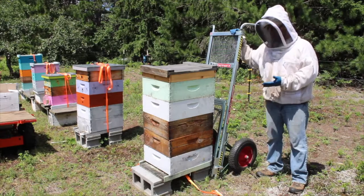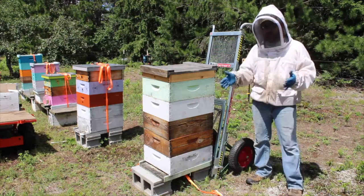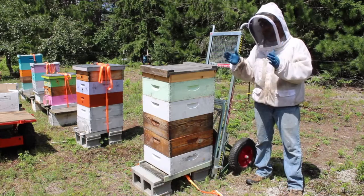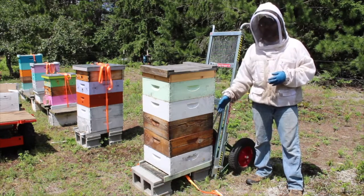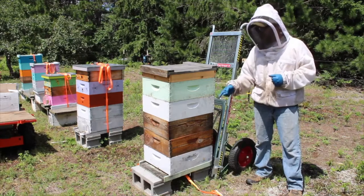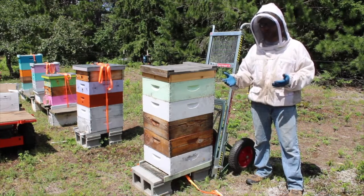One of the recommendations from that assessment was a hive lift. When doing inspections, the important stuff is always down in the brood chamber — looking for space for honey you can often do just by looking between the frames, but you always have to get down in that brood chamber, whether it's a hive inspection, a mite check, putting on mite treatments, or removing mite treatments. A lot of unnecessary lifting really makes things more difficult.